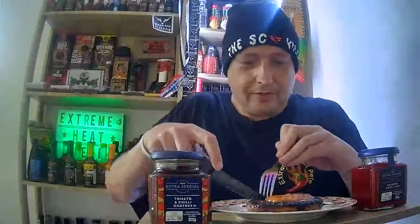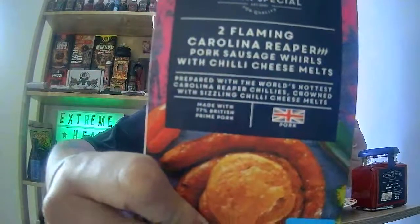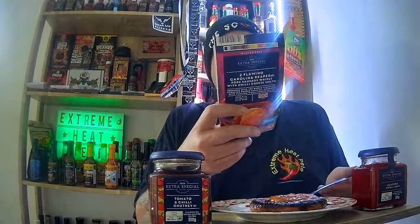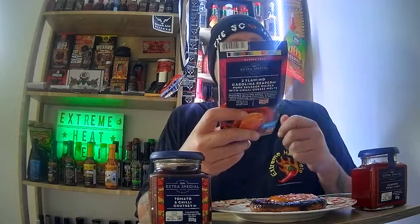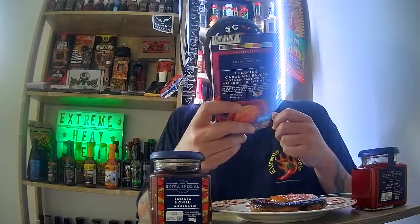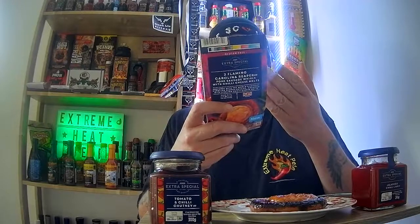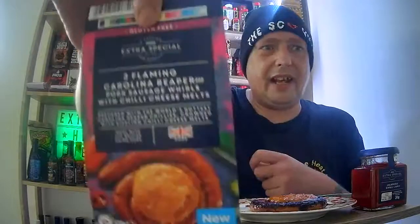I'll run you through the ingredients while I'm eating. So you've got Carolina Reaper sausage — 88% pork, water, red pepper, rice flour, green jalapeño, chickpea flour, salt, dextrose, potato fiber, cayenne pepper, stabilizer, corn flour, chili powder, garlic powder, preservatives, and sodium. Yeah, there's quite a bit in there.